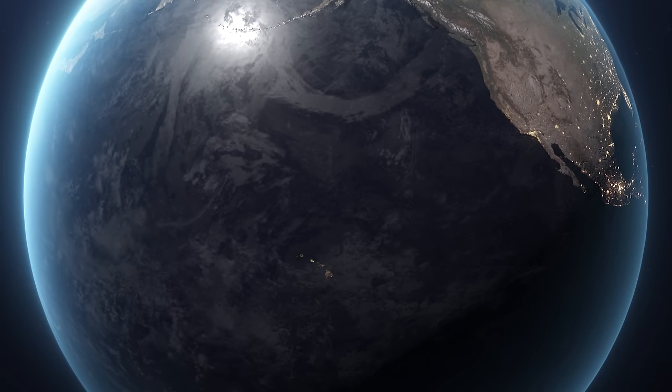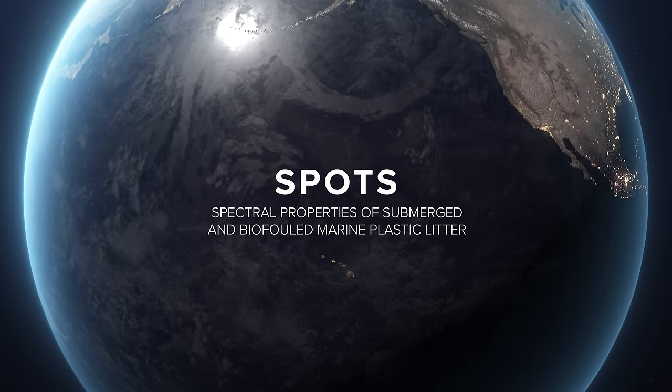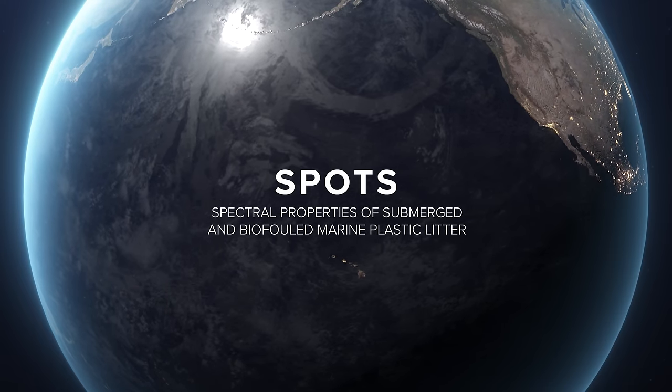This recent project is called the SPOTS project, which is an acronym for Spectral Properties of Submerged and Biofouled Plastic Litter, and it's funded by the European Space Agency.